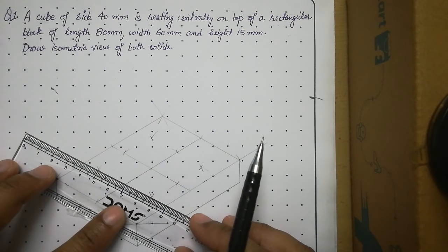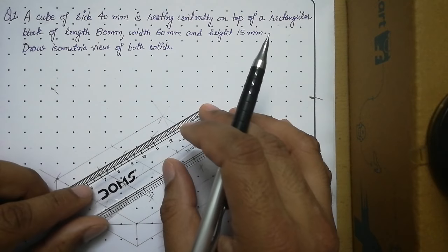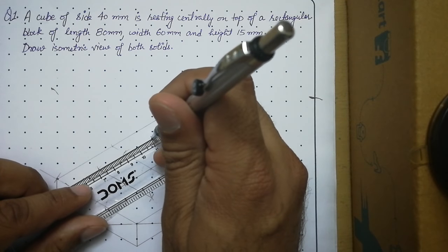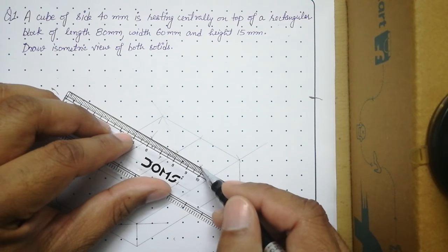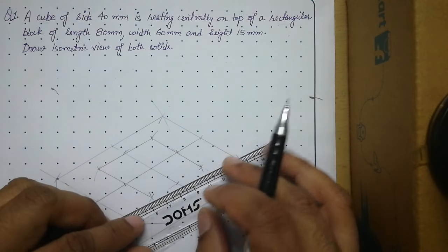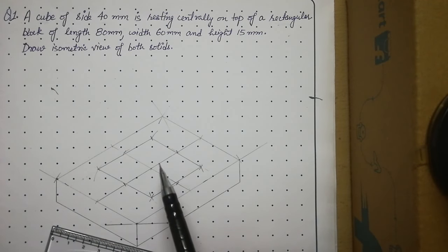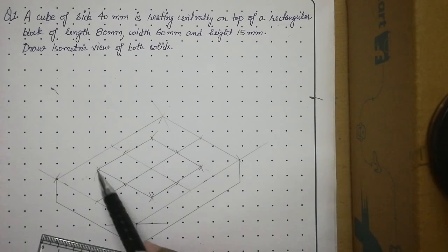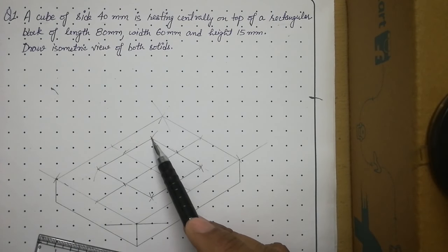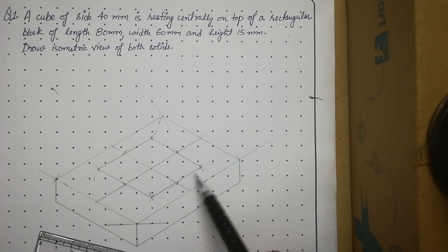Join these four corner points with thin lines. Note that when drawing the isometric of a cube, the bottom face appears as an isometric square, and the top points of the vertical edges will lie exactly above the corresponding bottom points — this happens specifically in the case of a cube.